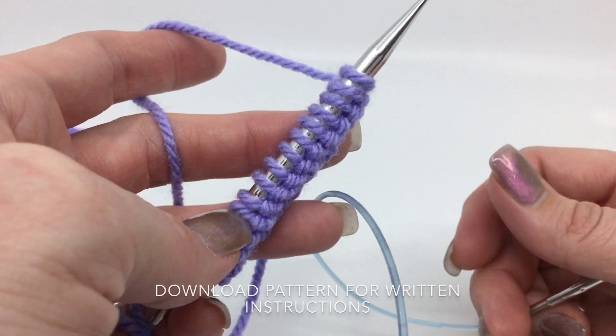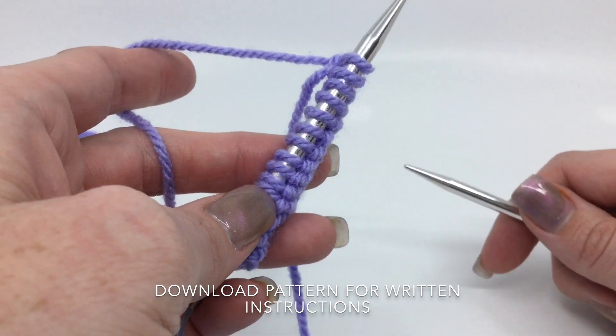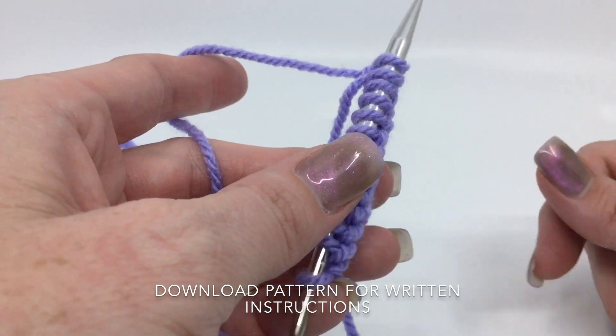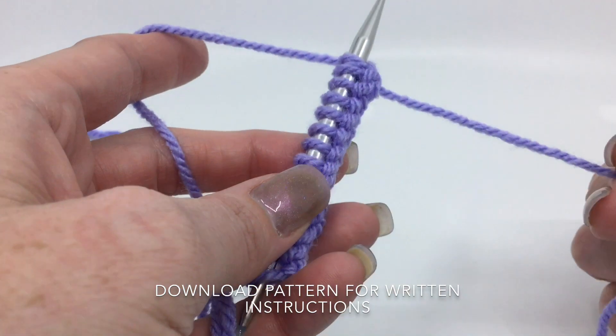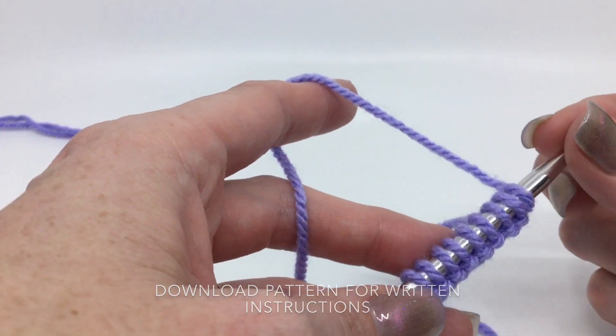The Cheesy Rails uses a multiple of three plus two. So however wide you want this, you're going to times it by three and then add two more. It's a pretty simple repeat once you get it memorized — it's only four rows, not too bad.